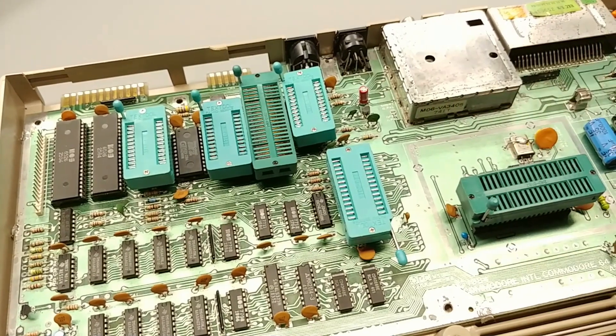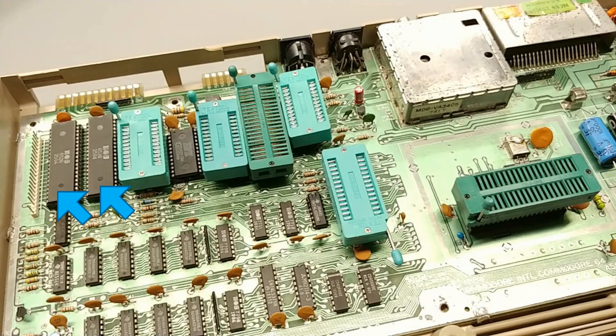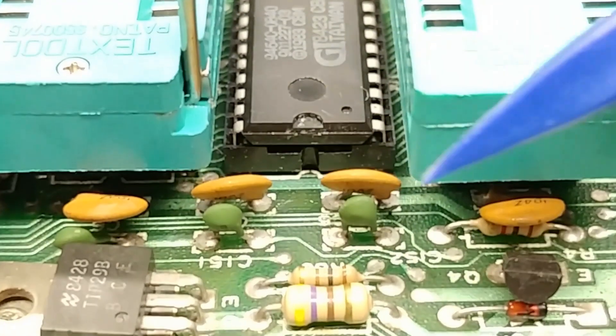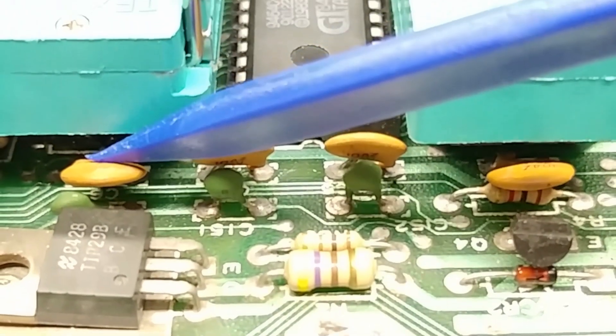We've run into a few issues on the dry fit. The first being I can't fit a ZIF socket over the kernel ROM or the CIA chips on the top left of the screen. And of course things get a bit more complicated down below. Even though these ZIF sockets fit horizontally, they will not fit flush against the surface of the motherboard because of existing components like these ceramic disc capacitors.